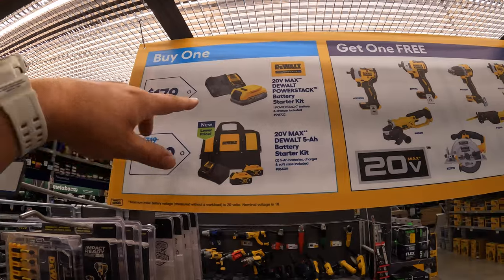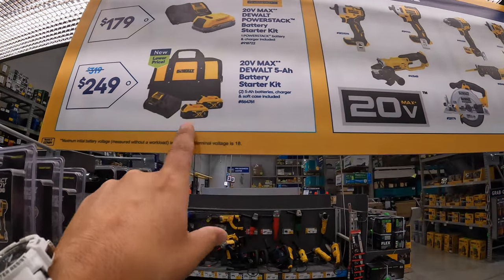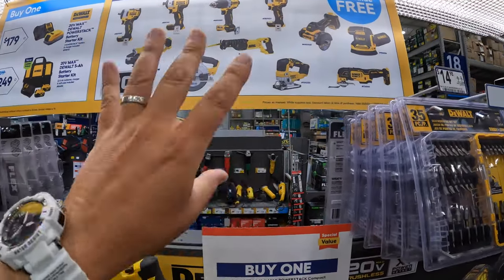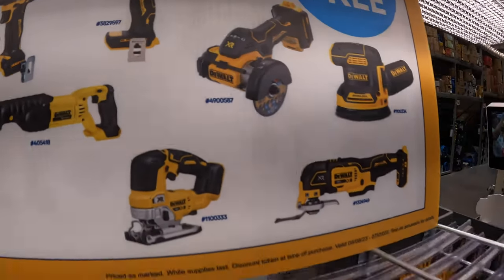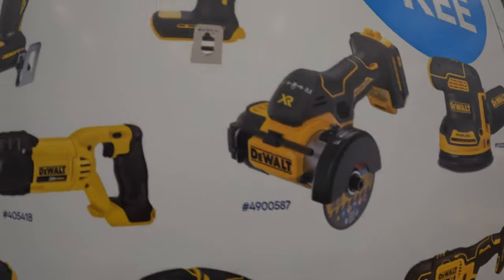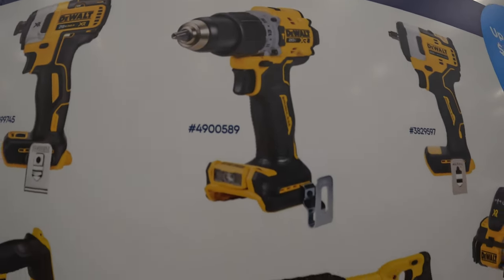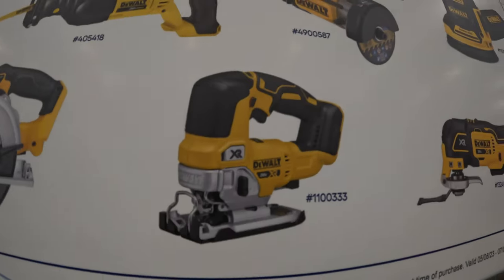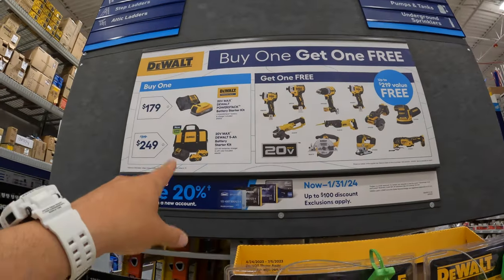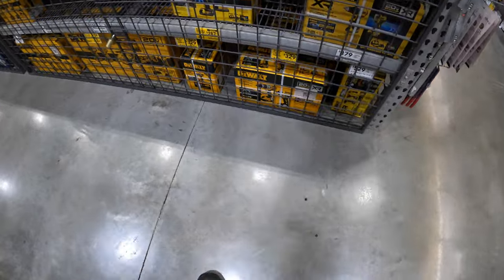$179 for the 1.7 amp-hour Power Stack battery and a charger. They also have another one with two 5 amp-hour batteries, charger, and a bag for $249, and you get one free tool with that. DeWalt has a great selection. A couple of tools I would pick are the 3-inch cut-off tool, the 3/8-inch impact wrench, the new XR mid-range hammer drill, the jigsaw, or the 1-inch impact wrench.